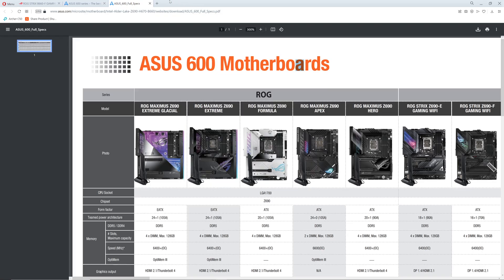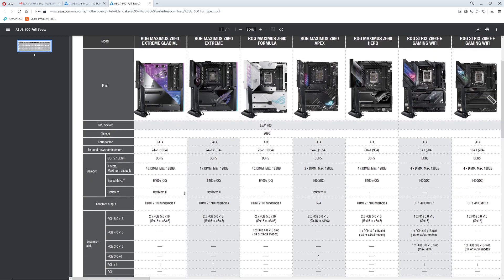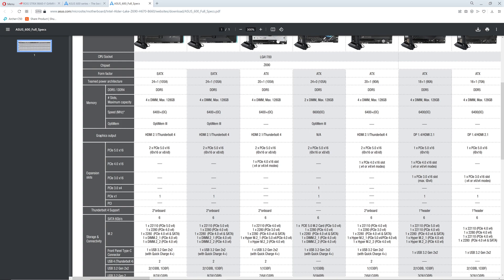ASUS on their site actually allows you to compare all of their motherboards. You've got the most awesome ROG Maximus Z690 Extreme Glacial — these are EATX form factors, so they're a little bit bigger. These are gonna be better for overclocking. DDR5 — this is not the fastest RAM I've seen but it's up there. Thunderbolt 4 support, HDMI 2.1, PCIe 5.0 x16.